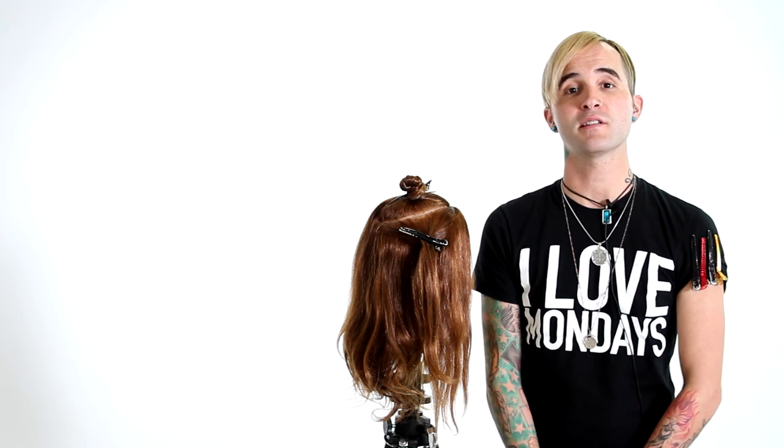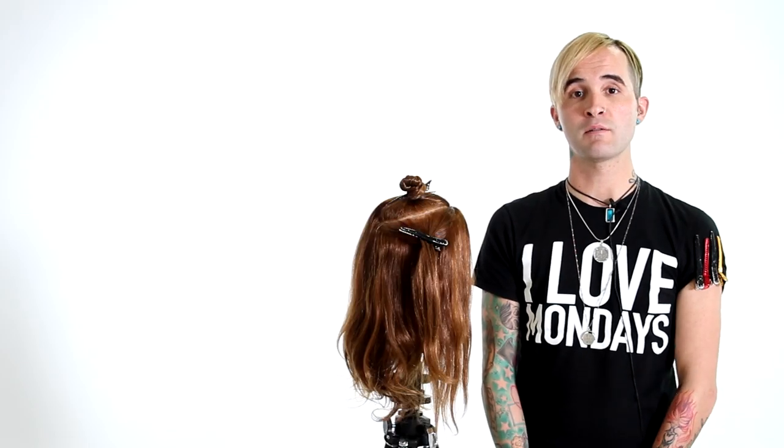Hey guys, Brian Hair here from FreeSalonEducation.com with step 8 on your 14 steps to becoming a better hair colorist. We've gotten a lot of requests lately wanting me to show videos with block color techniques, and that's totally cool. We still plan on coming out with some, but I wanted to go over a little bit that block color is not necessarily about needing someone to give you a specific technique. So long as you understand what block coloring is and understand what to expect from it, your possibilities are completely endless on what you can come up with yourself.